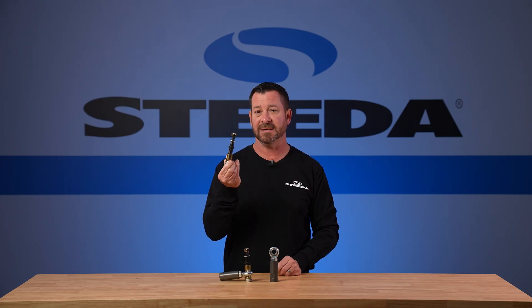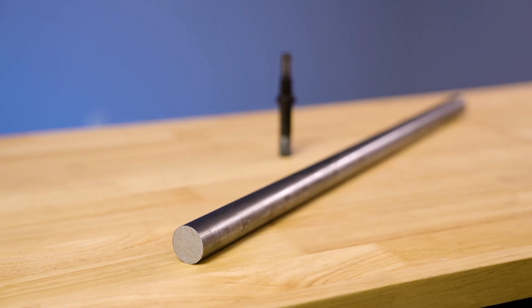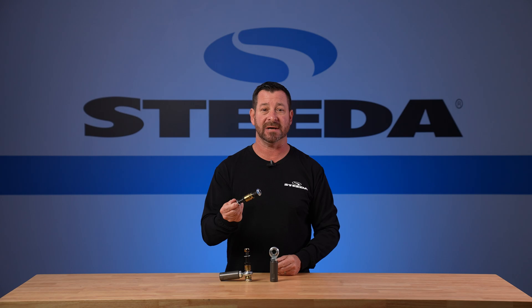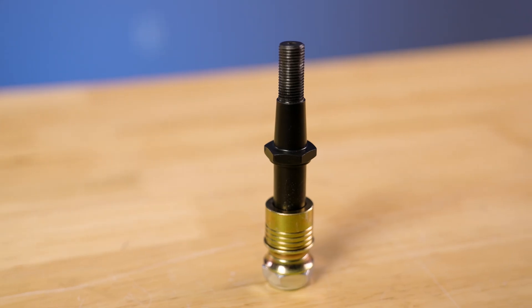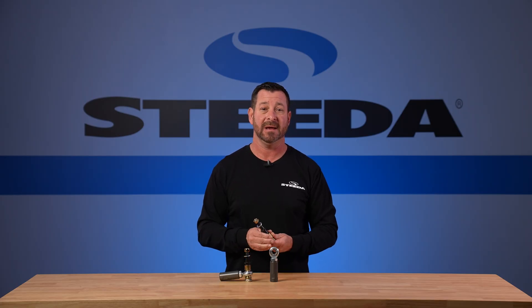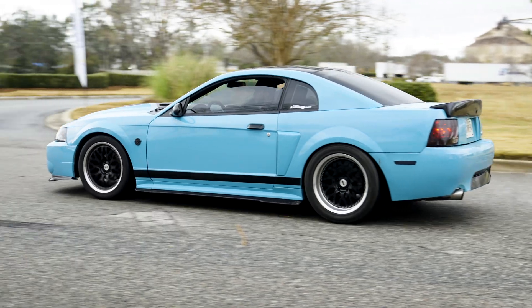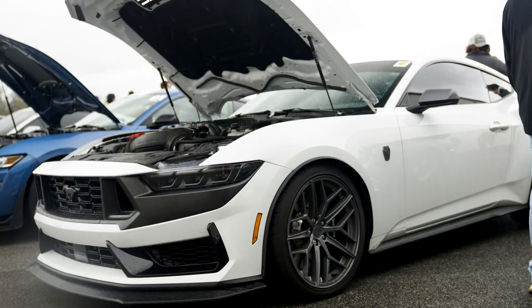No expenses spared with this. We start off with 4140 chromoly steel, machine it to exacting tolerances, then send it out and get it heat treated. After heat treatment it gets black zinc plated and baked to maintain the proper hardness that we spec'd out. We've been making these for the Fox bodies, to the New Edges, to the S197s and S550s, and now the S650s.